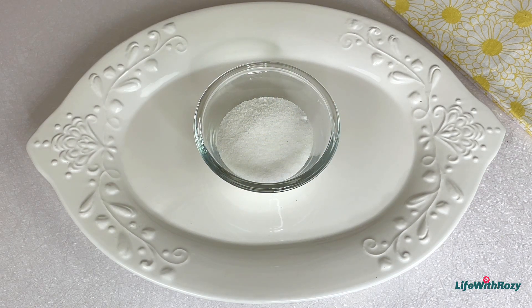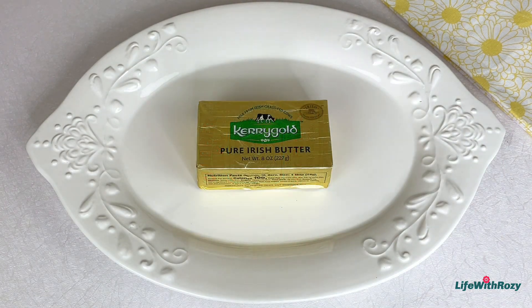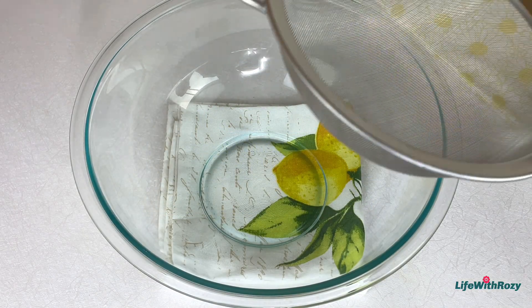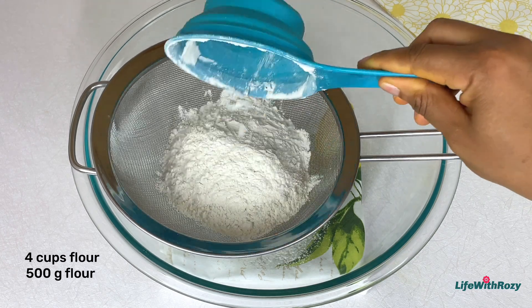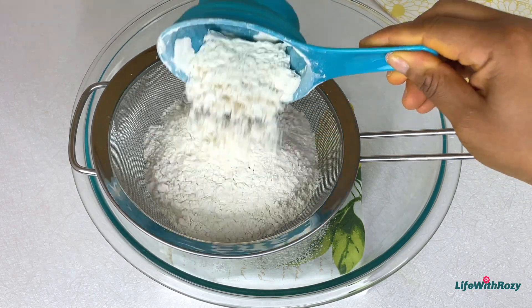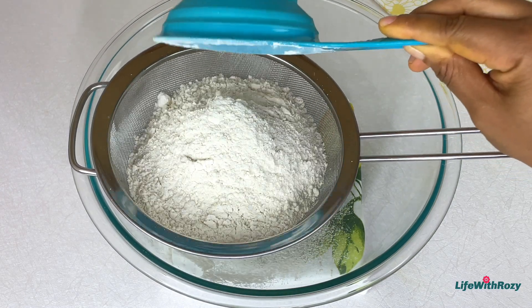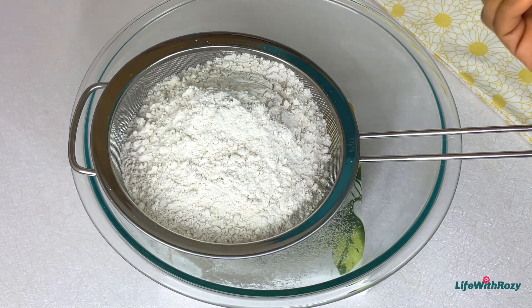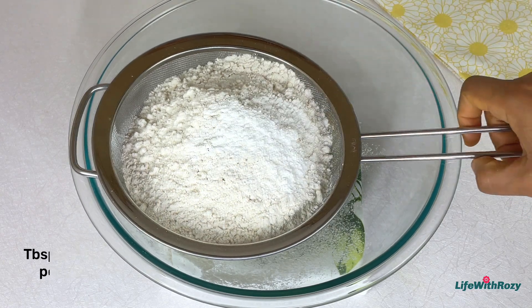Next I'll be using flour, sugar, and baking powder. For the butter, you can also use margarine. In a bowl, I'll place a sieve and measure in flour — I'm using all-purpose flour, but you can also use plain flour as well.